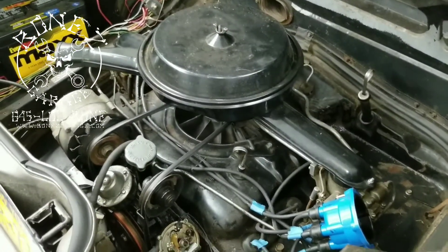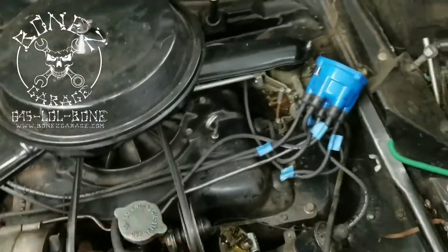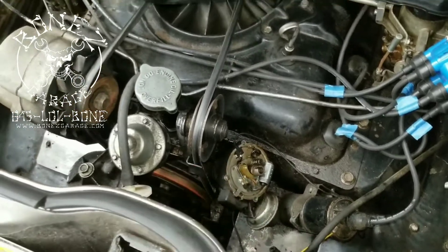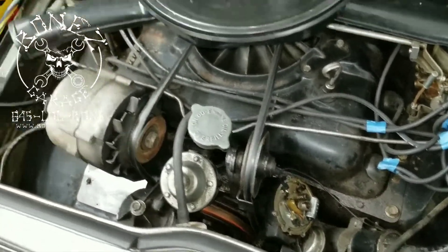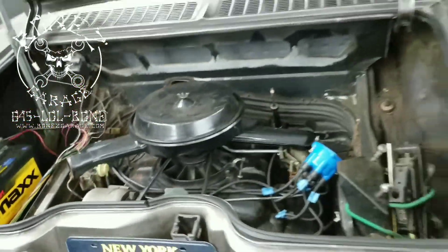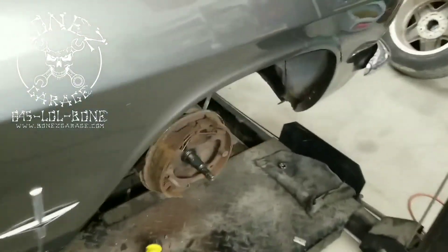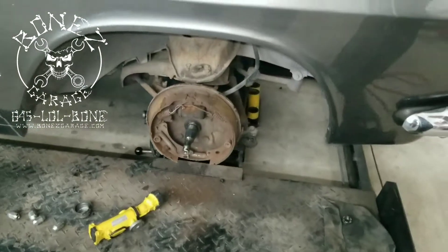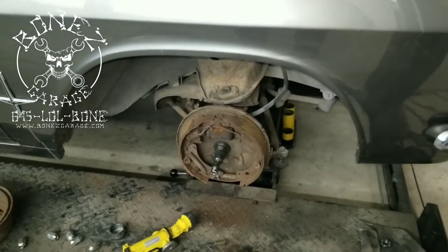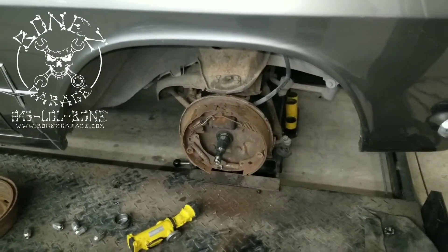There it is — the six-cylinder pancake six. These things are so cool. As you can see, we started working on it, taking a look at everything. We're going to get rid of the points, do a full tune-up, get everything working right, do a little wiring on it. We're also going to do a front disc brake conversion because we've already taken the drums off and checked everything out. The owner says it's his wife's car and she wants it to stop better.